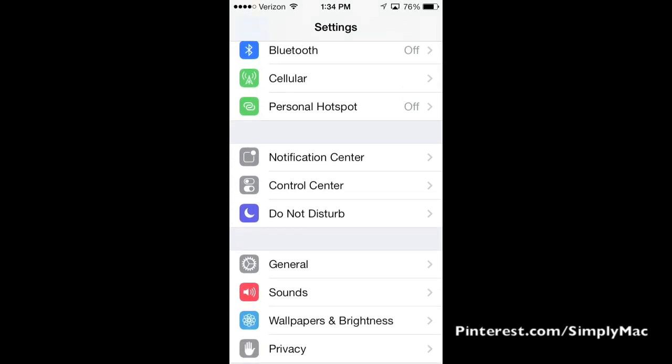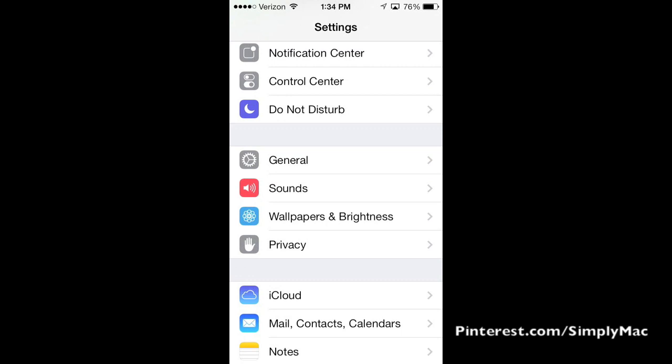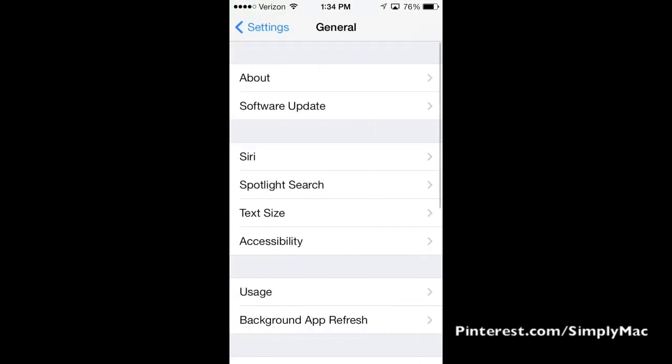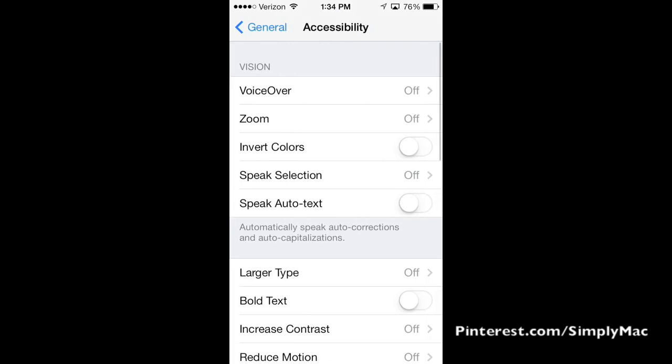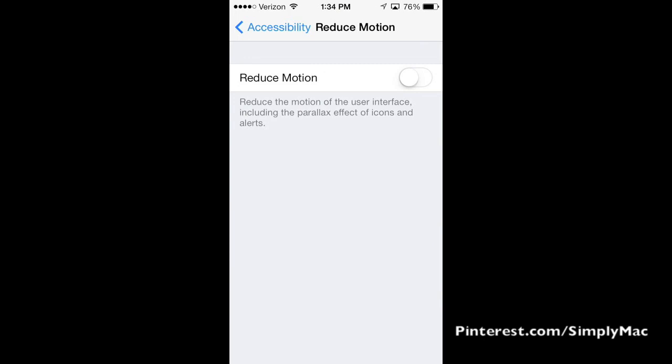One other thing that might help — not so much with battery life but probably just in general — is the parallax look of iOS 7, where the background gives you that three-dimensional look. If you go into General, under Accessibility, and scroll down a little bit, you'll see Reduce Motion. Tap on that and it will take that feature away, which some people might appreciate. That's where you find it if you'd like to turn it off.